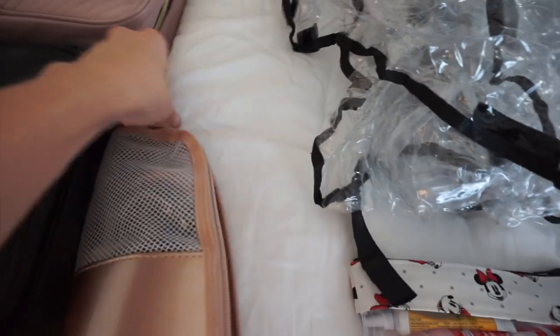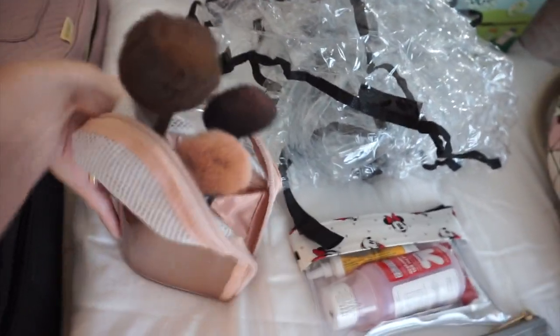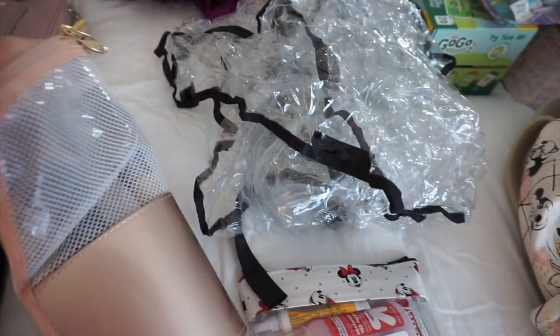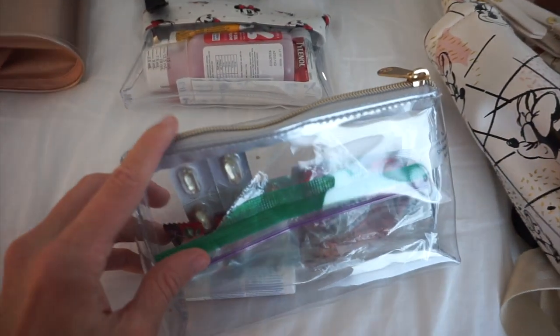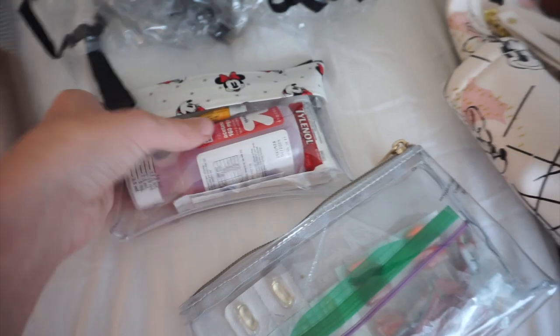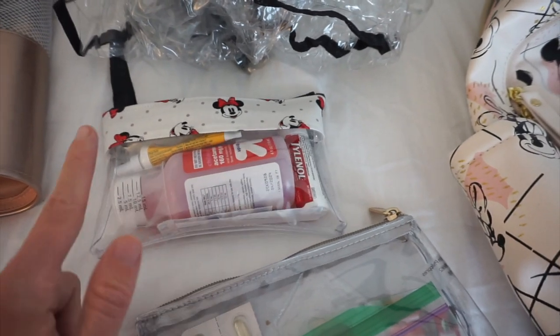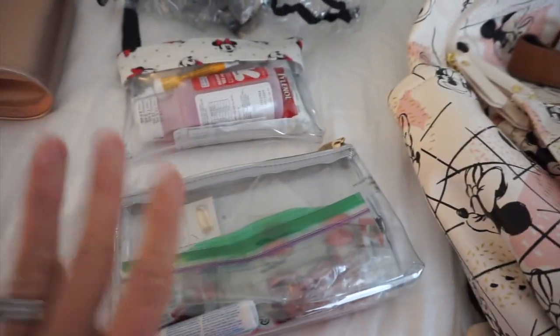And my little case for my makeup brushes — I love this so much. When you're doing your makeup at the resort, you fold it down, set it on the counter, and it becomes a little stand for your makeup brushes. Super handy. And lastly are my first aid kits. The main one stays in the suitcase in our room, and the smaller one goes in our diaper bag. I keep band-aids, Neosporin, Tylenol for me, and children's Tylenol for Ellie just in case.